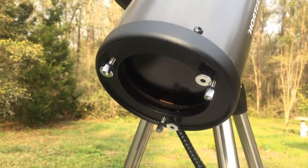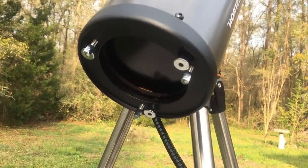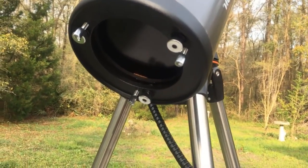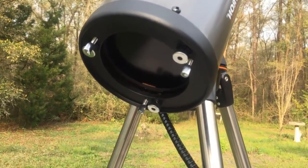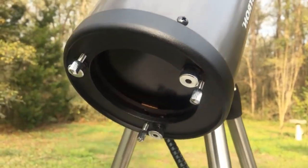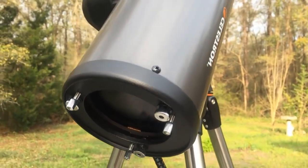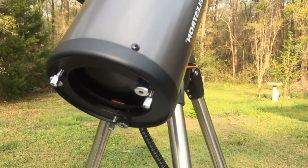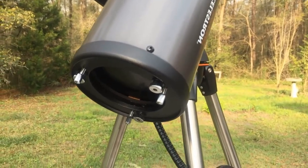Another thing I forgot to mention is they're very easy to collimate and they tend to hold their collimation night after night. Some of my other reflector telescopes I have to adjust sometimes twice during the night, but these have really nice lockdown knobs and adjustment knobs that really seem to do the job. I put the collimation device on — I have a laser collimator — and it was almost dead on from the factory, even after being shipped halfway across the country.